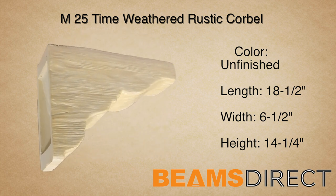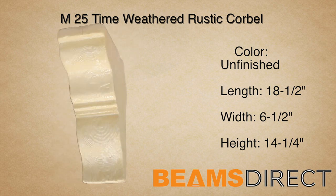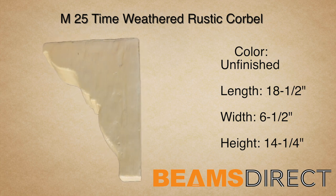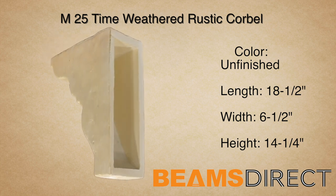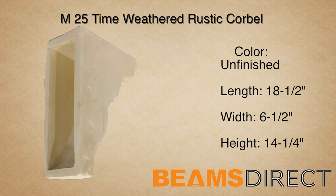This corbel can be installed either horizontally or vertically. In addition to being used with our QuickShip faux beam line, this corbel can also be used in countless applications, ranging from underneath kitchen countertops to exterior decor under a roofline.